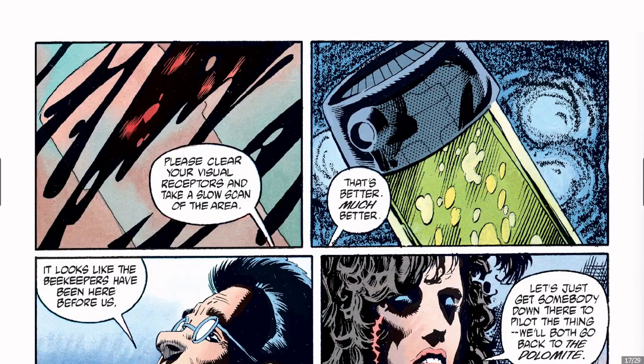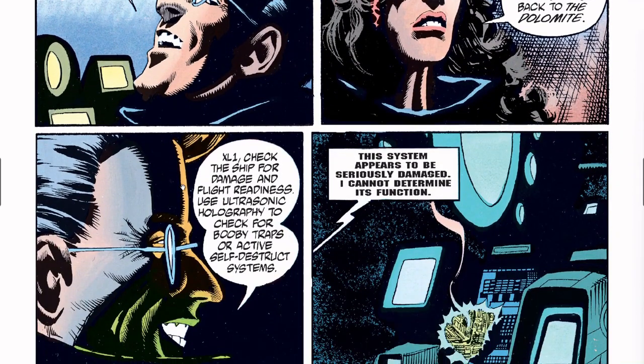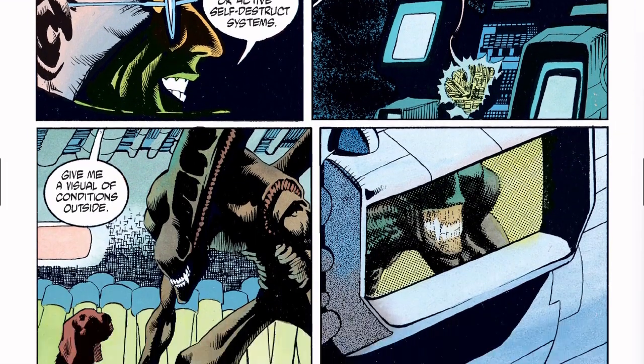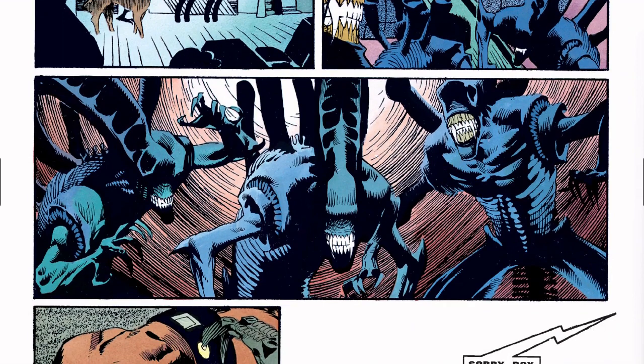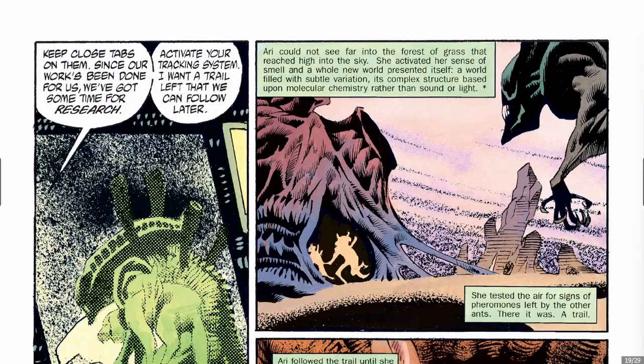Enough about other artists — we're going to concentrate here on Kelly Jones. I really discovered him when he was doing the covers during the Batman Knightfall era. I saw those covers and just found them so cool.